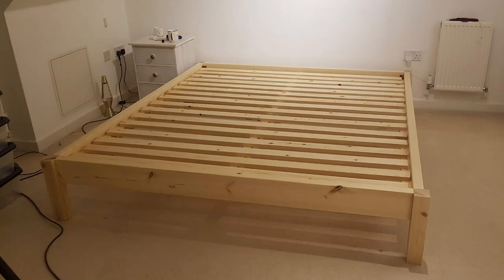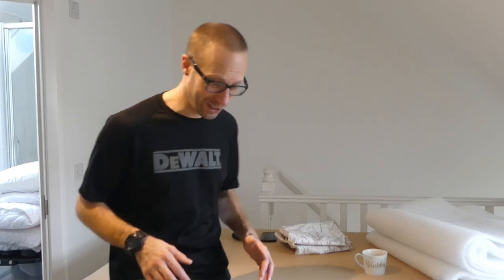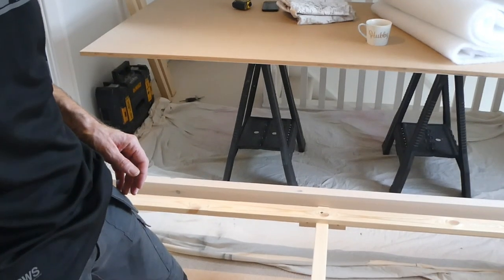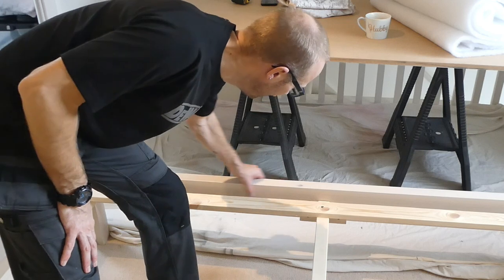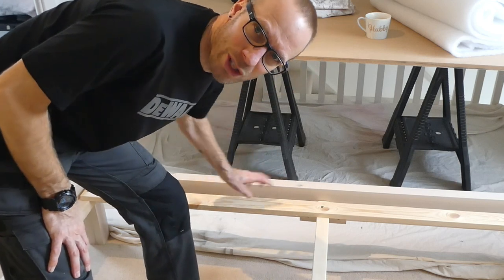Hey, what's up guys, JB here. If you've been following my channel recently you would have seen that I've made a super king size bed frame. I've put that together and treated it with some Rustoleum weathered wood paint. At the moment it's looking pretty nice - I'll give you a quick look by angling the camera down here. So this is the weathered look, supposed to be weathered but we like it anyway because it's nice and white.